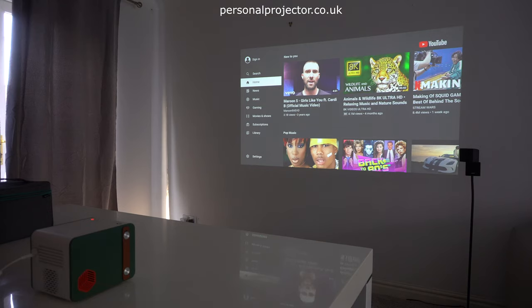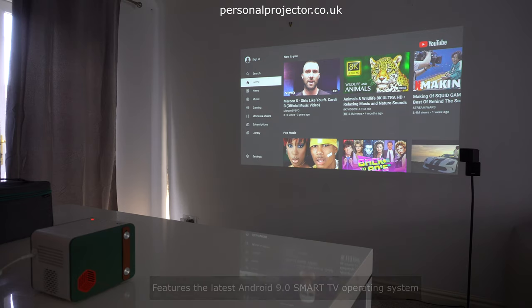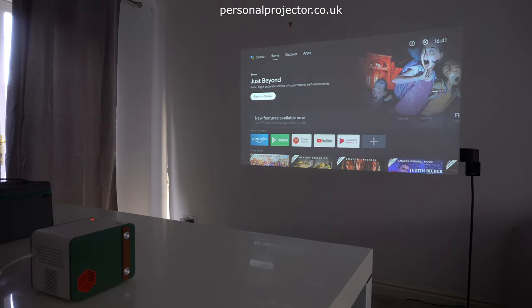This particular unit also has Android 9 on it, so it's one of the most recent Android operating systems available in the projector market. Normally smart TVs run with a slightly lower operating system in terms of version numbers, so it doesn't mirror exactly the operating system you would have on a smartphone.